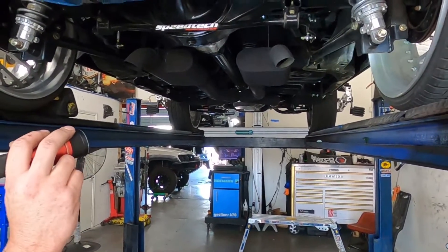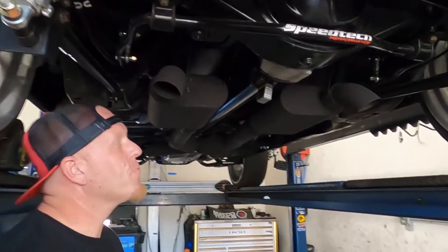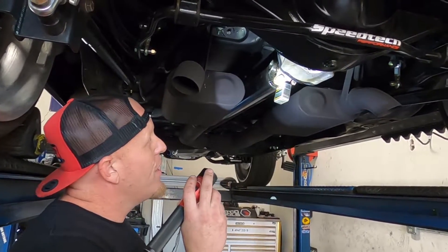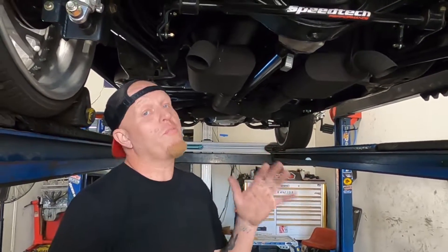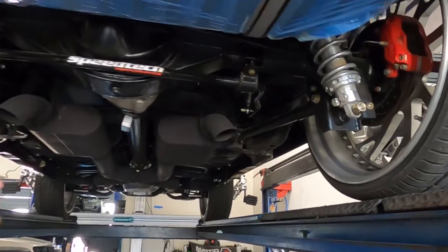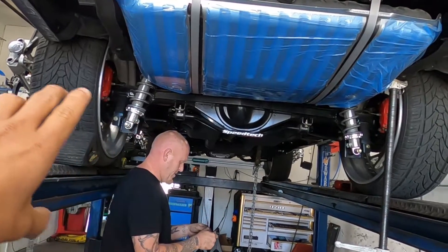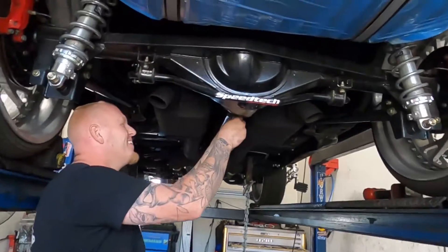What we need to do is drop both rear lower arms and thread them in about two turns. Right now we're at 0.8 on the thrust angle, measured right off the yoke at the differential. We want that between 0.2 and 0.5. So we'll pull these control arms and adjust it and see what we can get.